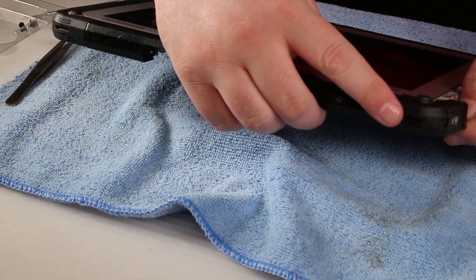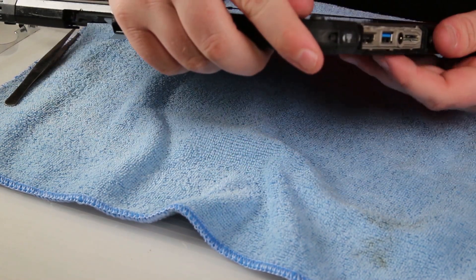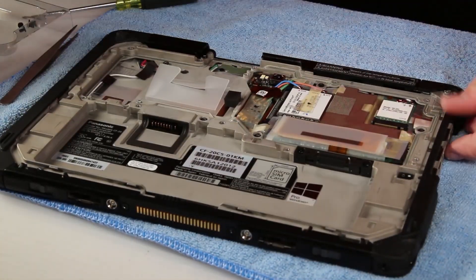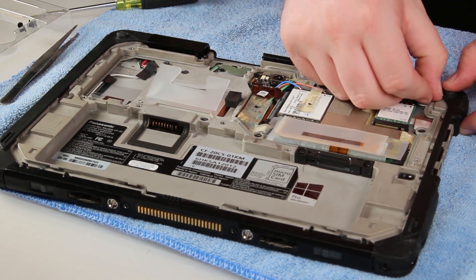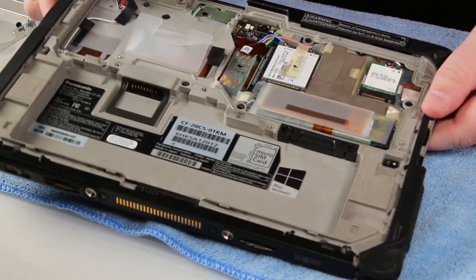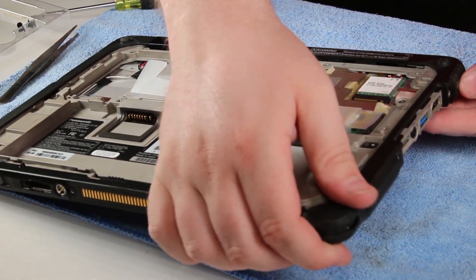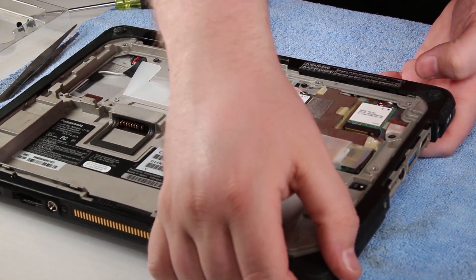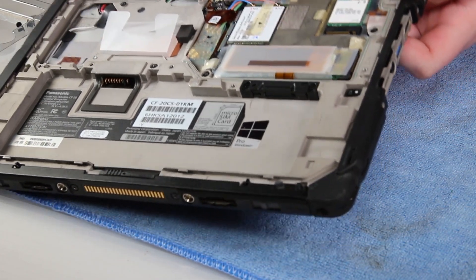You can also put the corner bumpers back on. Make sure the side cover clicks in place and is all lined up. You'll also need to put the port covers back on that side — the port cover door goes on first, and then the mounting bracket goes on over top of it, and then you can screw those in.